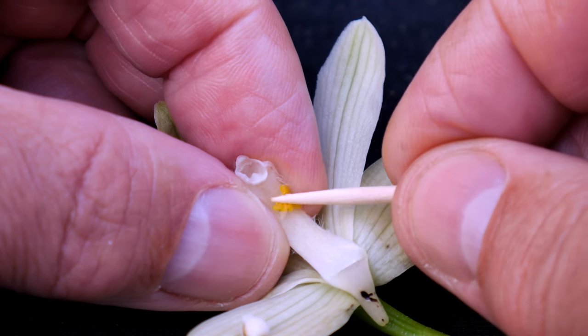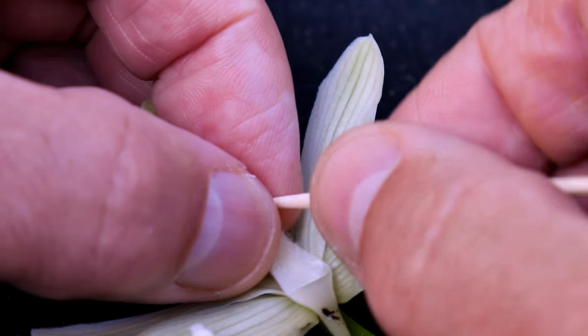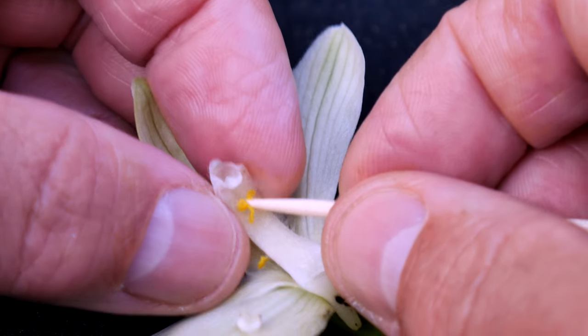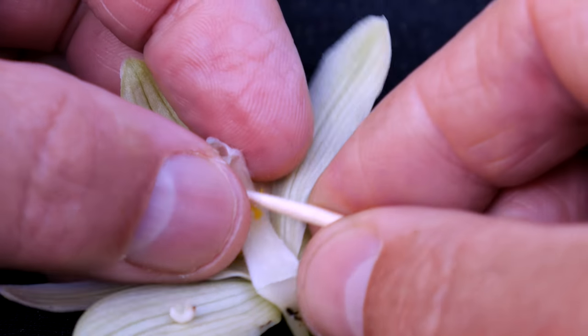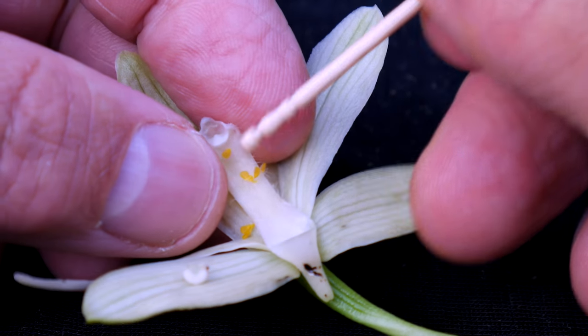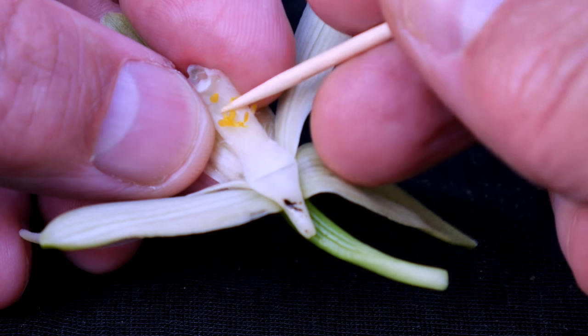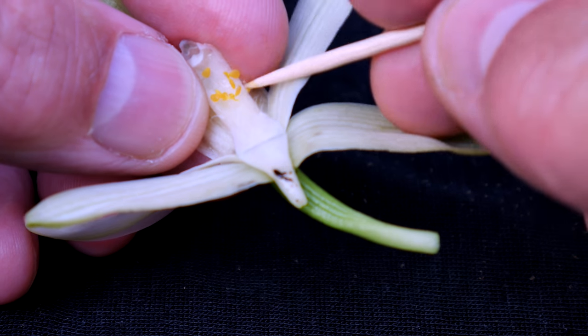The next thing to do is to attach the pollinia to the underside of the column by rubbing or pushing them onto that surface. It takes quite a bit of effort to get the pollinia to stay put, so do whatever it takes to get them to stick. I know it looks like an inexact science, and it is, but if you get close enough, you will eventually succeed.